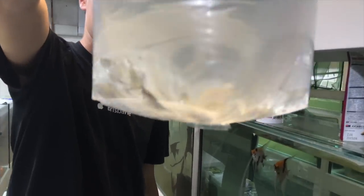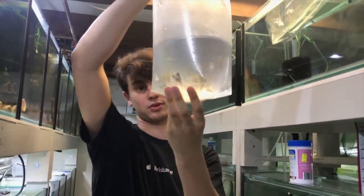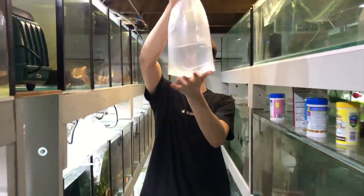Three more bags — one of these is leopard angelfish. Look at those; I reckon they're going to be stunning when they get bigger. I've never actually seen leopards in person before. There are 20 of each type of angelfish.